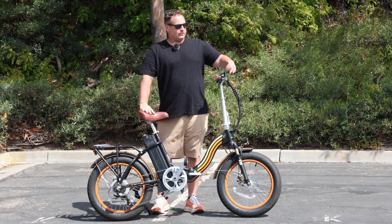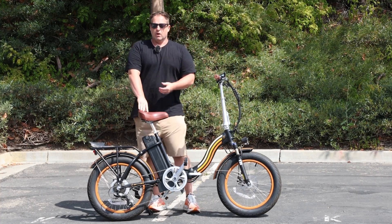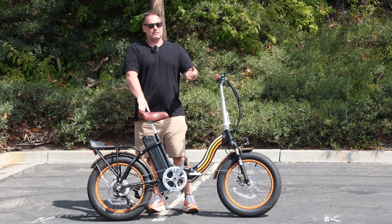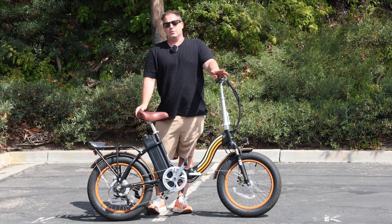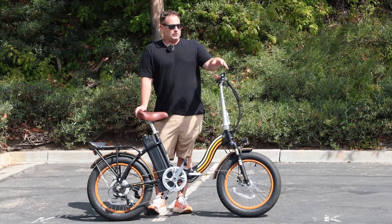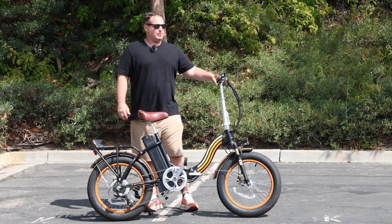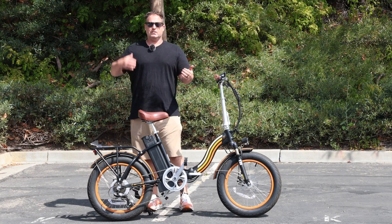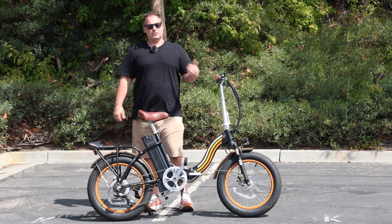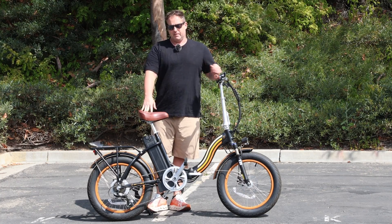It also has seven gears like on a bicycle. If you don't want to utilize the motor, you have seven speeds to play with as you ride to make it easier without the motor turned on. You can also find the gear that best matches the pedal assist level you're using. For very high speeds, put it into gear seven. To climb hills, shift down into first gear to make it easier to pedal up.